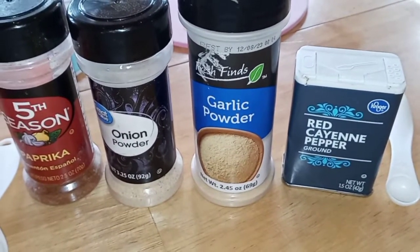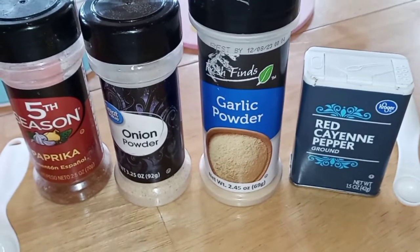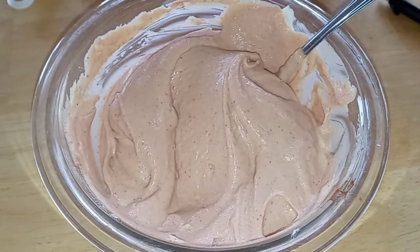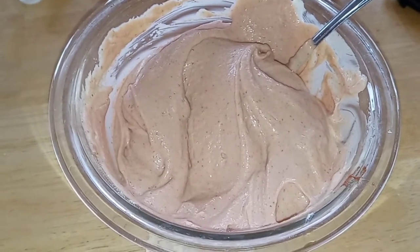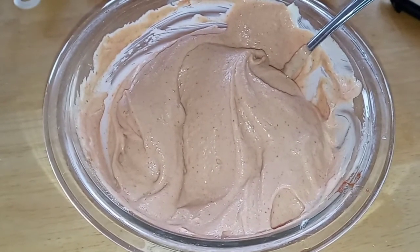So all we're going to do is mix all this up and then put it in the refrigerator. That looks nice and combined to me, so I am going to get that covered up and put in the refrigerator for about three hours before serving.